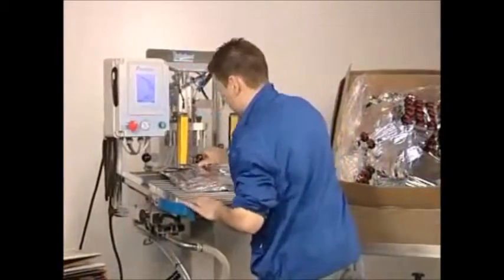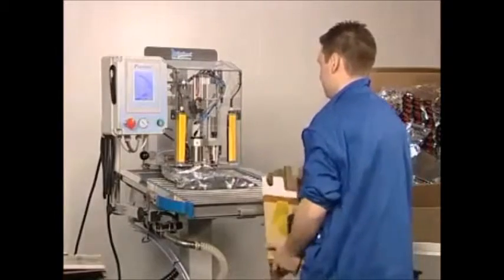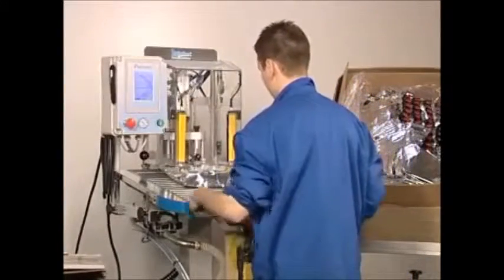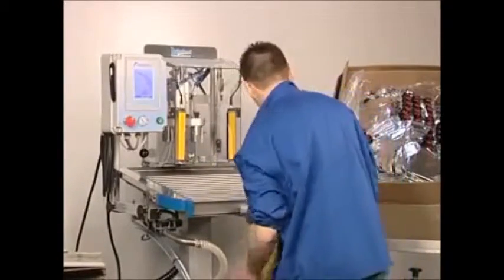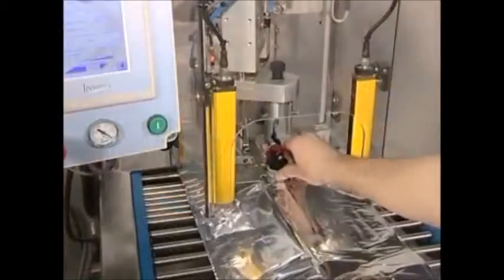The high-performance filling machine, Premier, is ideal for medium and large-scale filling of vacuum bags and rigid containers ranging from 2 to 30 litres. Thanks to its safe automated start-up of filling cycle, DAS system, the Premier carries out the following operations completely automatically.